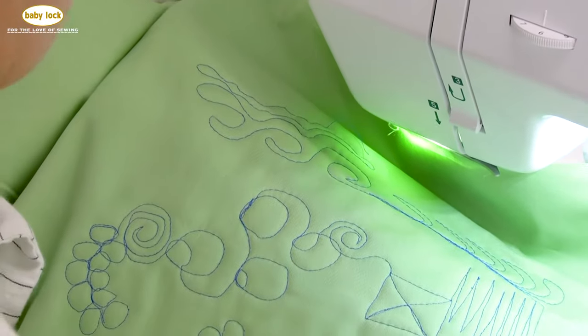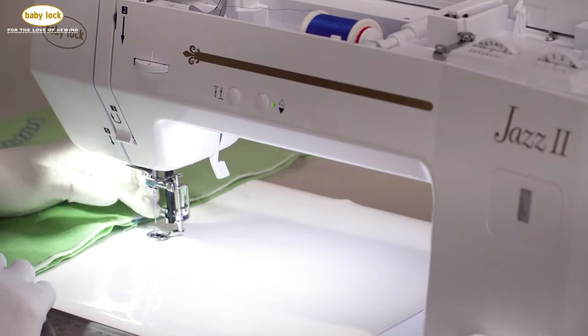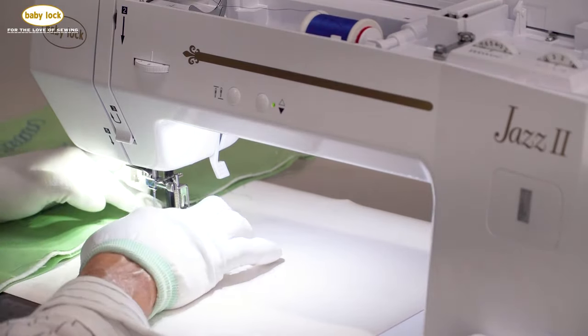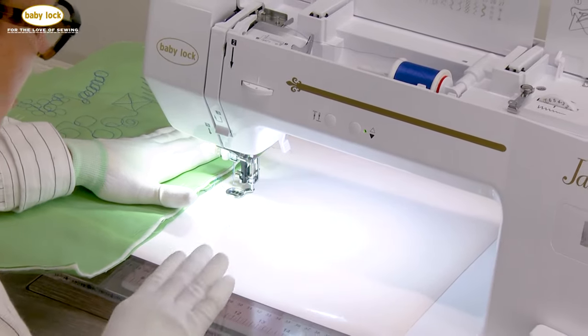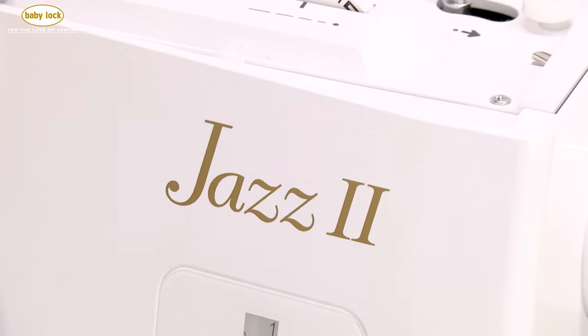I think I found the sweet spot for myself on the Jazz 2. To reiterate: that top stitch needle, the foot, and some type of quilting aid — including a flat surface — will lead you to be successful on the Jazz 2.